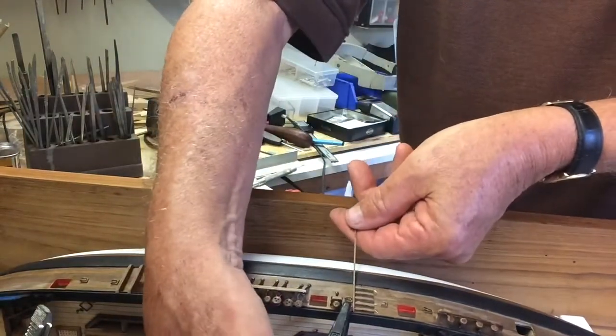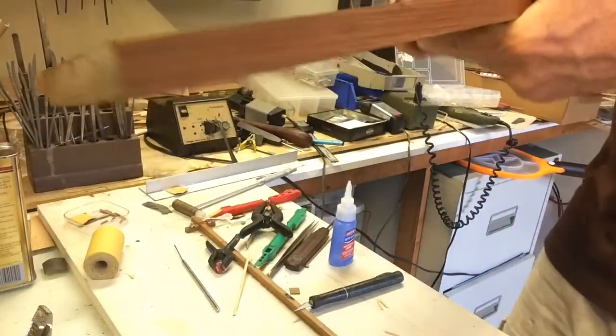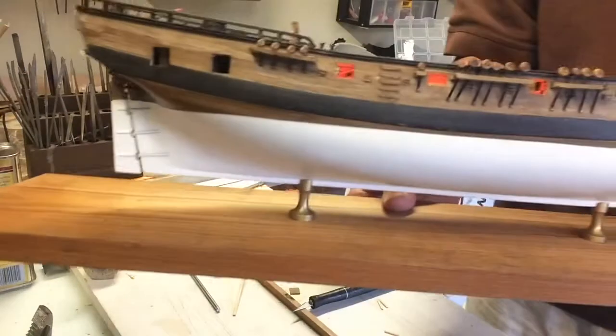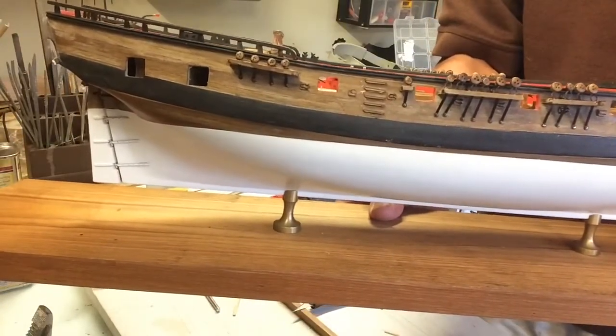Let's take this out, hopefully without any problem, and I can show it to you. And there it is — perfectly aligned, perfectly square, perfectly spaced.